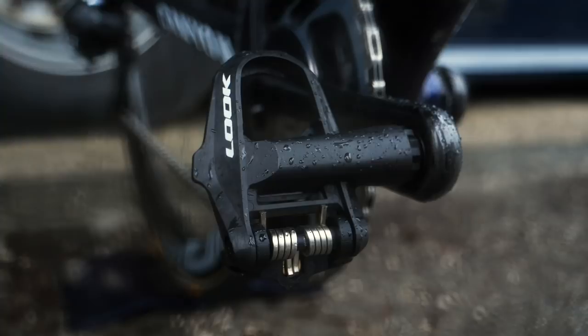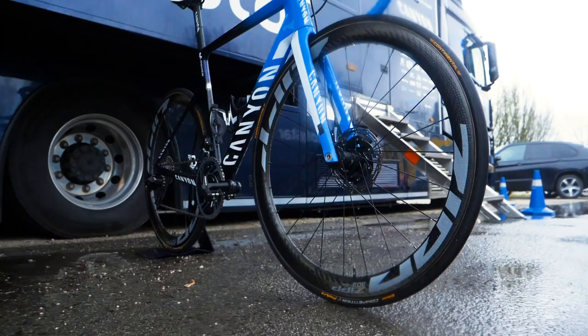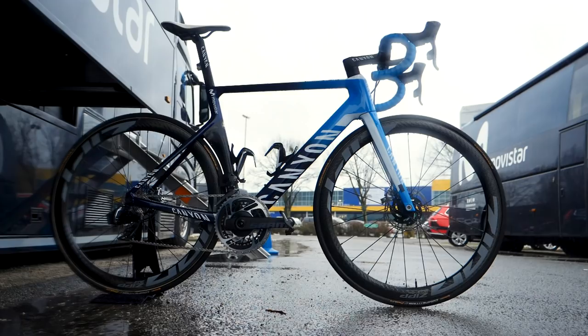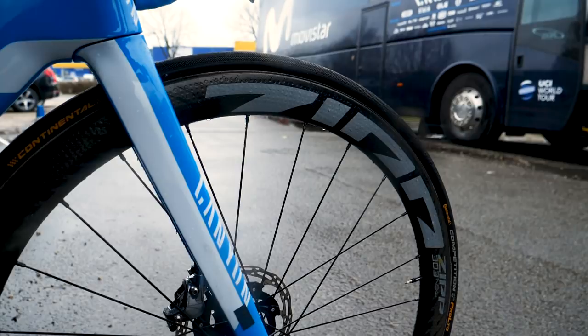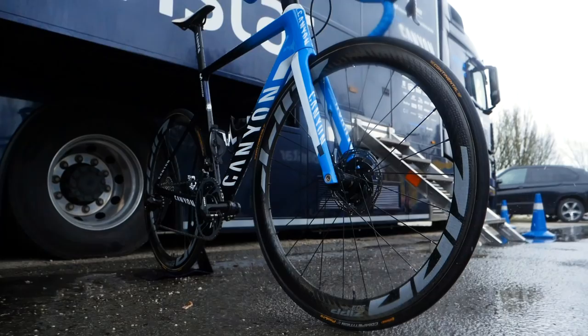Look pedals have been a long-time sponsor of the Movistar team. Something that really stood out to me as soon as I saw this bike, apart from the groupset change, was these wheels. Being sponsored by SRAM, this team is also sponsored by Zipp wheels, and these are Zipp 303s, but they've got these new logos on. I've never seen these before, and they're definitely a radical departure from the previous Zipp logos we're used to. Hot or not - are the new Zipp logos better or nicer than the old ones?